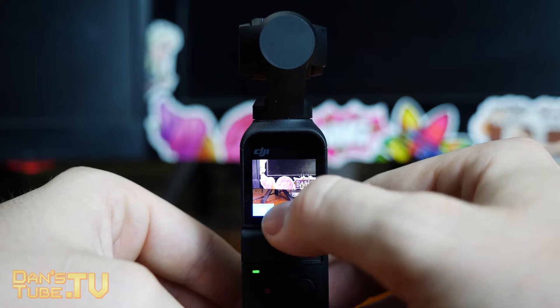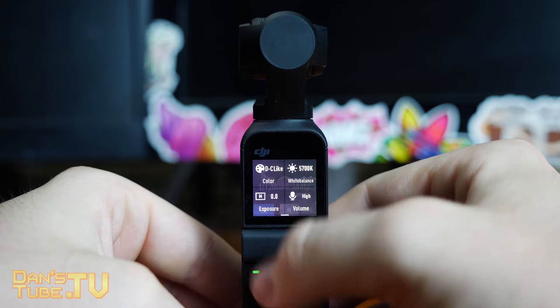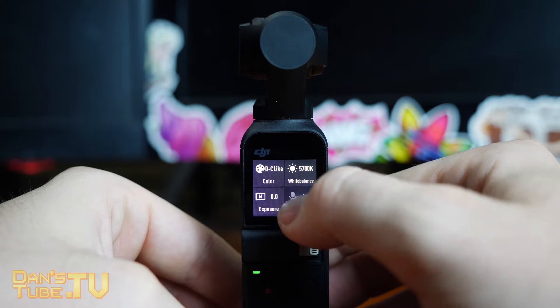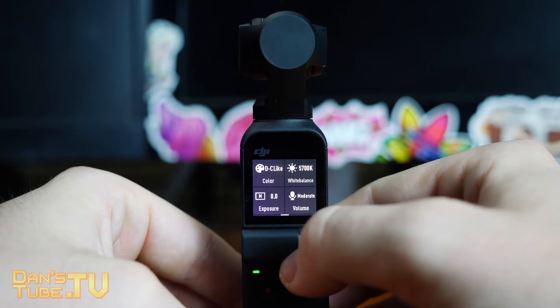It's really welcome to have these options available on the touchscreen. You can also interestingly enough adjust the microphone sensitivity from low to moderate to high to auto.